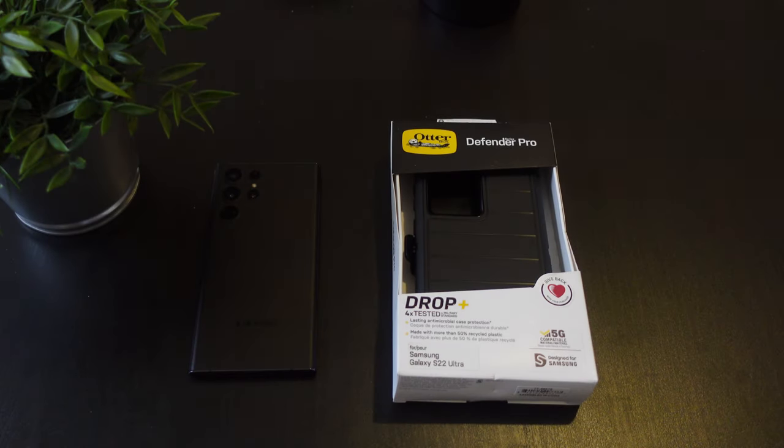Hey, what's going on everybody, this is Alan Anthony from Phone Tech at Work. Today we have another video for the Samsung Galaxy S22 Ultra — it is a case from OtterBox. This is the OtterBox Defender Pro Series for your Samsung Galaxy S22 Ultra.